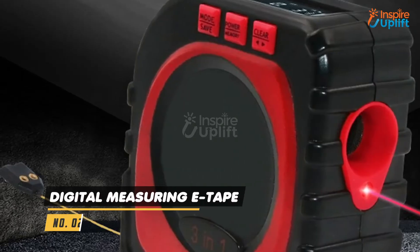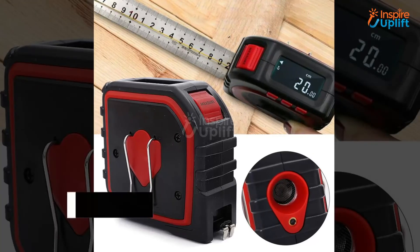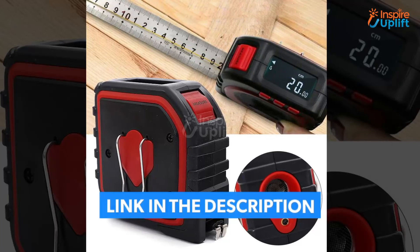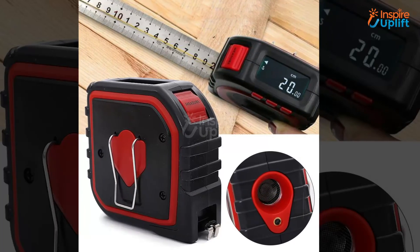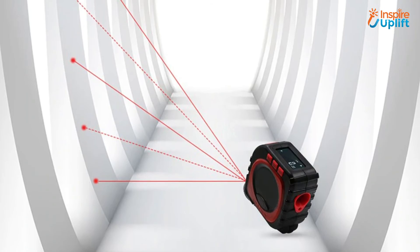At number 2 we have E-Tape for Accurate Measurement. While measuring wood to make furniture items or tabletops, we always need a miracle to measure dimensions in no time. This digital tape is exactly what you want. It comes with laser light and also displays an exact number of magnitudes in centimeters.